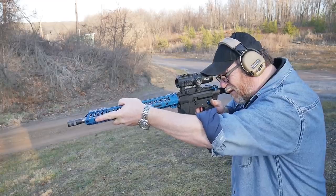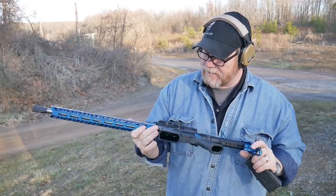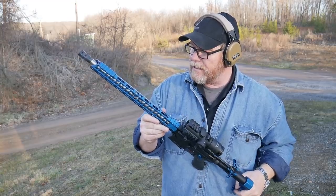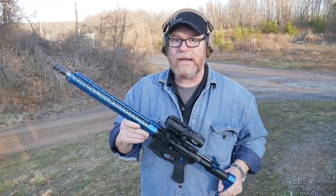I'm digging this thing. All right guys, this is the Timber Creek build. We're out here doing the testing on this guy. I will tell you a couple of things that I really like about this configuration, but also I'm going to tell you about a couple of things that I don't like.